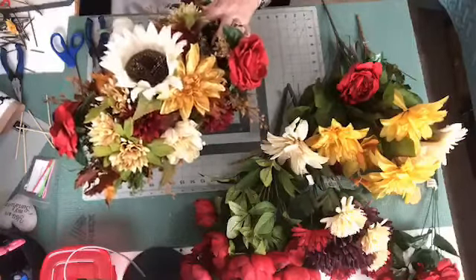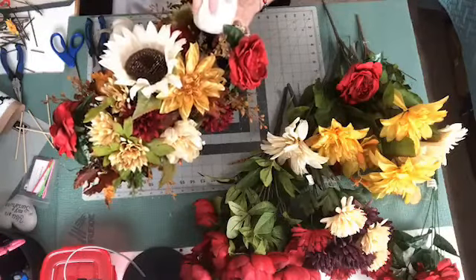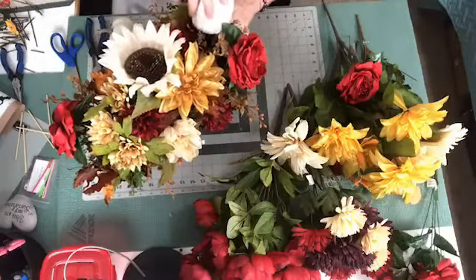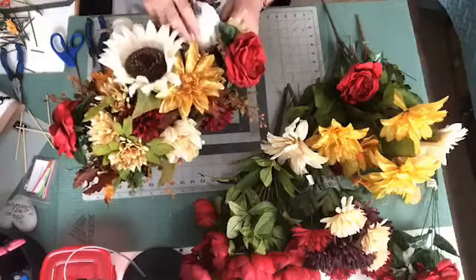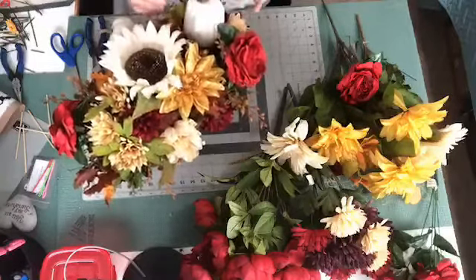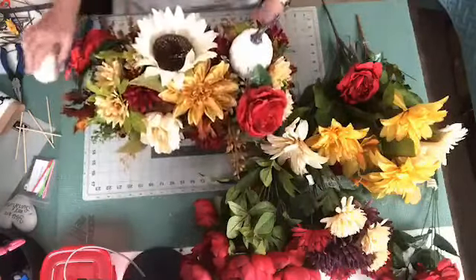I'm going to take this pumpkin here and go right down. There — so that sits there nice. Real nice there.